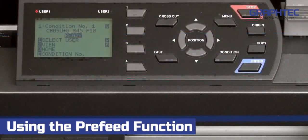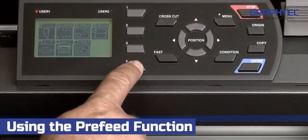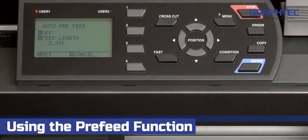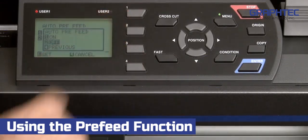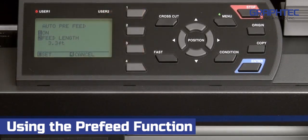To enable the auto-pre-feed, press the menu key. In the main menu, press the 4 key for media. Next, press the 2 key for auto-pre-feed. When in the auto-pre-feed menu, press the 1 key and this little pop-up menu appears so that we can then press the 1 key again to enable the auto-pre-feed.